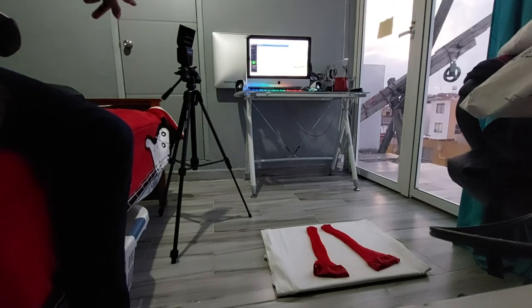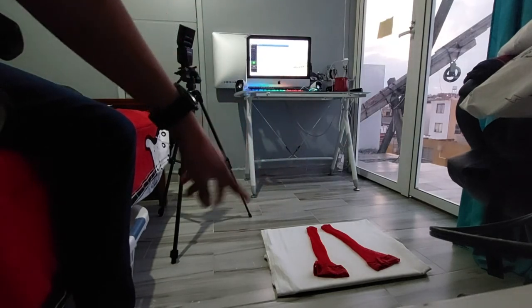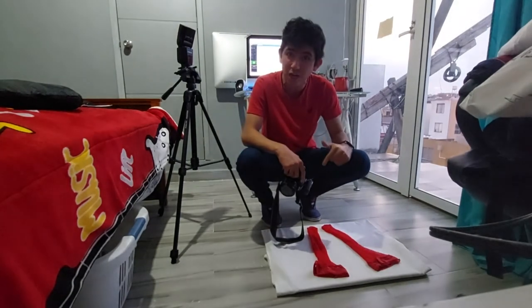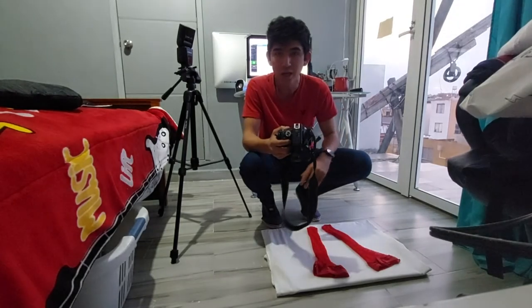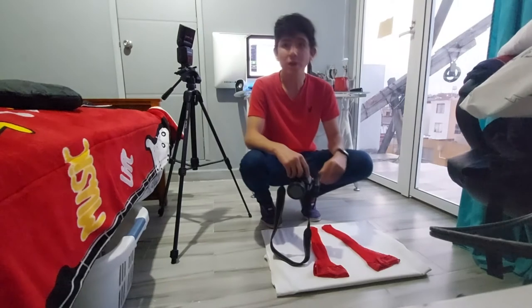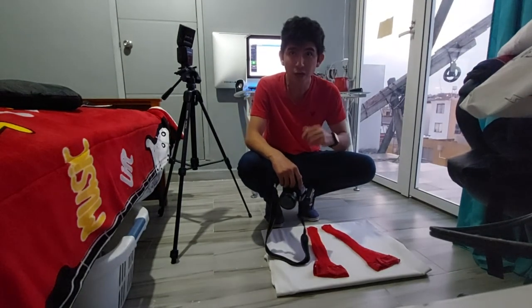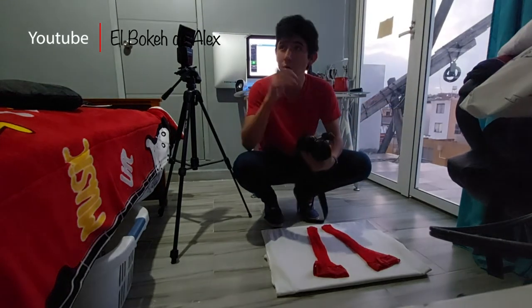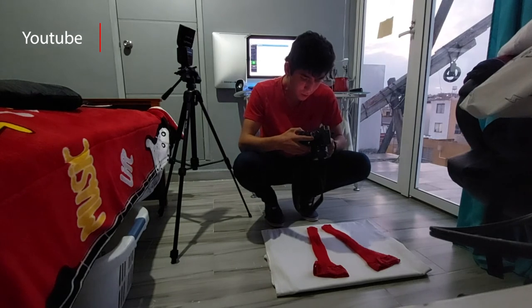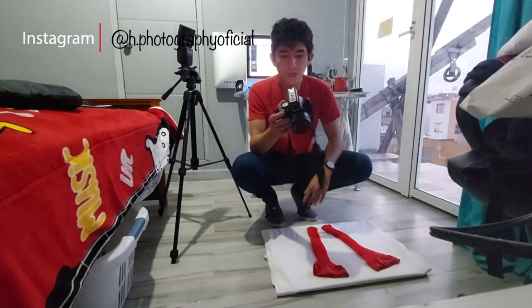Voy a estar haciendo la fotografía desde este lado. Tengo el tripié, tengo ya el set montado, voy a estar ajustando todos y cada uno de los accesorios aquí para que queden. Ahora hasta este punto puedo decir que ya estamos listos para hacer la fotografía de producto. Para que vean un poquito más de cómo se vieron las fotos con las pruebas: la última es la número 14. Pueden ver la fotografía. No vamos a necesitar lo que es la luz de relleno porque todavía tenemos luz de este lado, un poquito de luz allá, la luz de arriba, e inclusive el flash, y por lo que se ve sí ilumina bien.